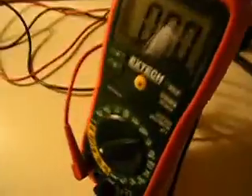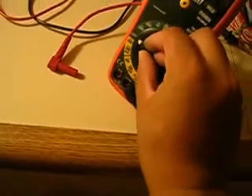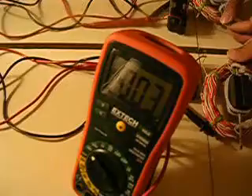Now let's check the voltage. We're going to pull this out because this is not supposed to be in the 20 amp port. Right now it's in 20 amp DC. We're going to turn this off, move it to the 1000 volt setting, and then put it in. Now what's the voltage? This is 4 volts.